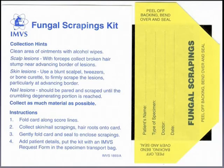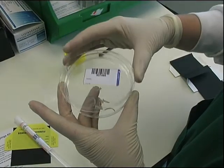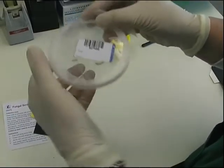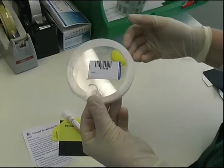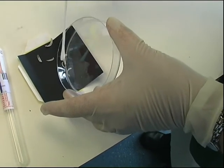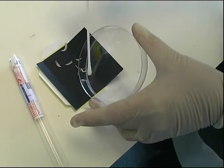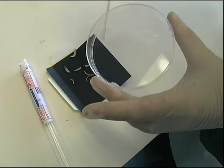Fungal scraping kits with black transport cards are available from consumer products. Nail specimens may also be collected into plastic universal containers or into plastic petri dishes. If a plastic petri dish has been used to collect the specimen, then it should be carefully sealed using parafilm. Sticky tape should never be used to seal petri dishes. The only reason for transferring a specimen from a plastic container to a black card would be for transport via the mail. This is often a difficult process due to the electrostatic charge associated with plastic containers. Use a swab to help sweep the specimen onto the card and to pick up any small bits. When finished, also send the swab to the laboratory.